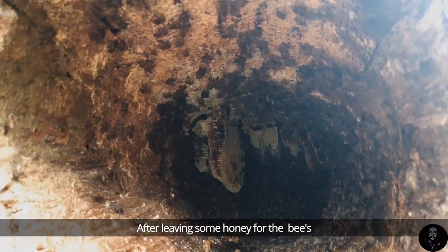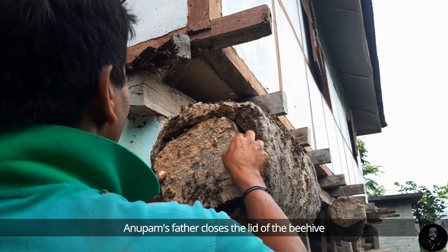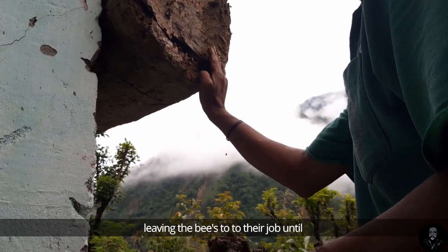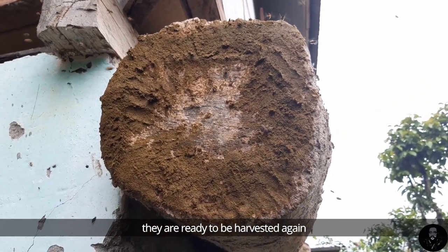After leaving some honey for the bees, Anupam's father closes the lid of the beehive and then seals it with cowdung, leaving the bees to do their job until they are ready to be harvested again.